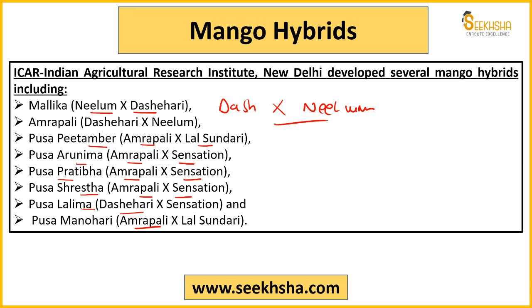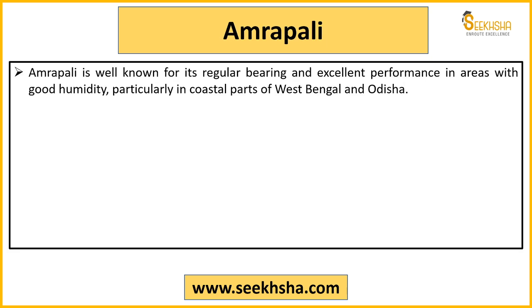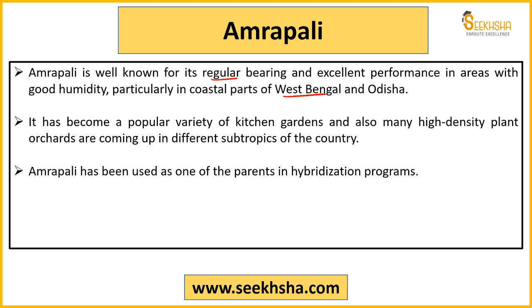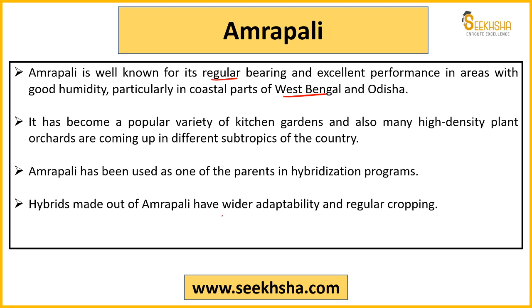Today I'll give you 30 to 40 mango hybrid varieties — if you remember these, at least one question is covered. Amrapali is a very important variety developed by IARI Delhi. It is more preferred in areas like West Bengal and Odisha where humidity is comparatively higher. It has become a popular variety — people grow it in kitchen gardens. It supports high-density planting, can be grown in different subtropics, and has been heavily used for hybridization. Hybrids developed from Amrapali have good adaptability in different environments.